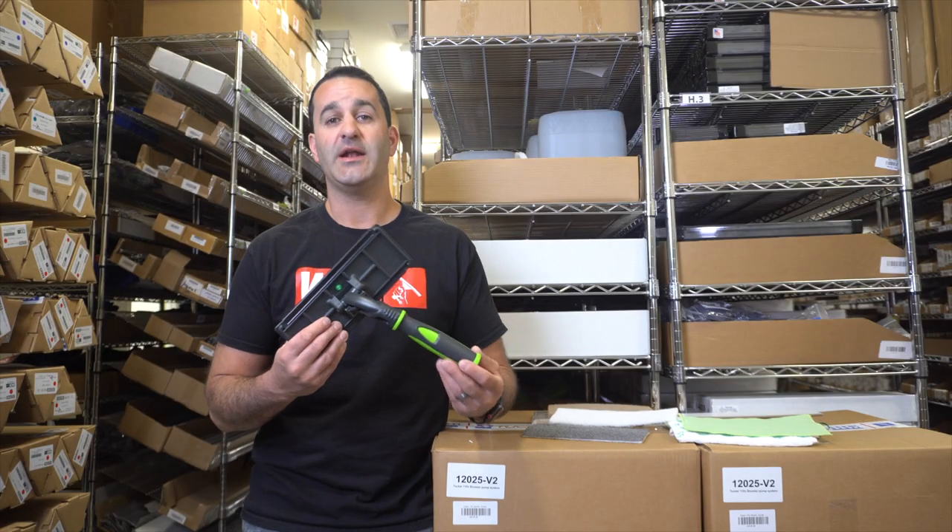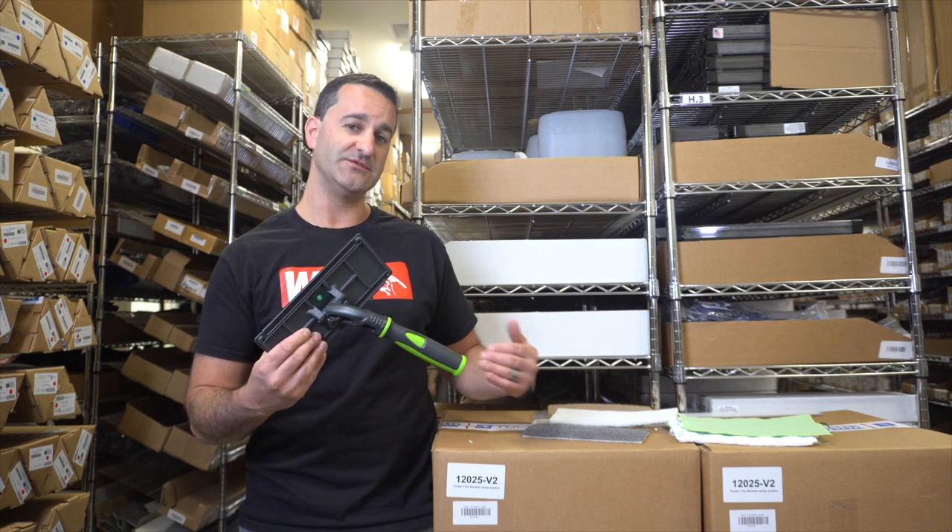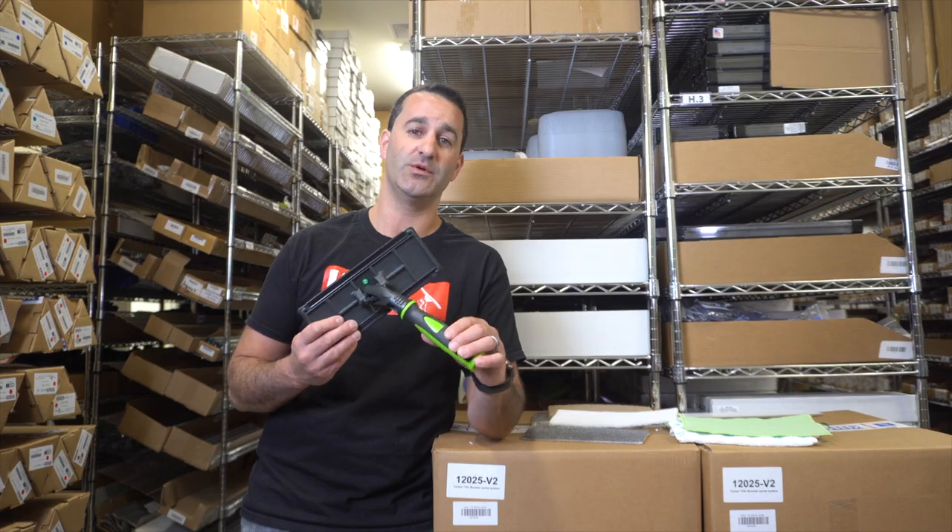We sell the Techno Pad on its own, as well as in a few kits with some abrasives already included, so be sure to check out the IPC Techno Pad handle at windowcleaner.com.